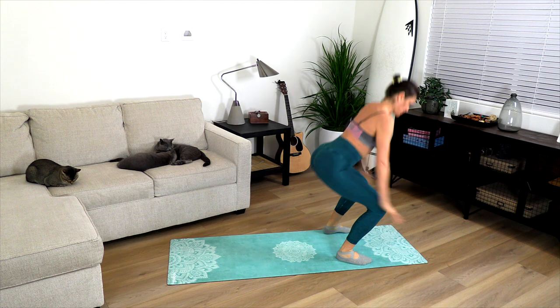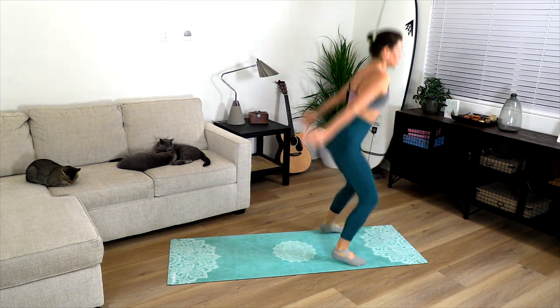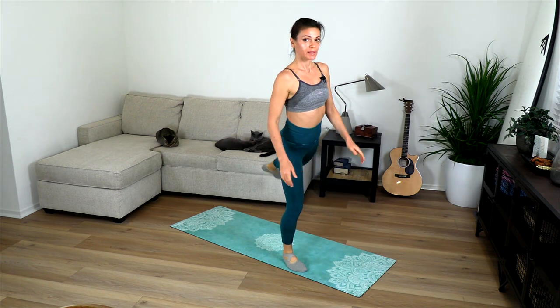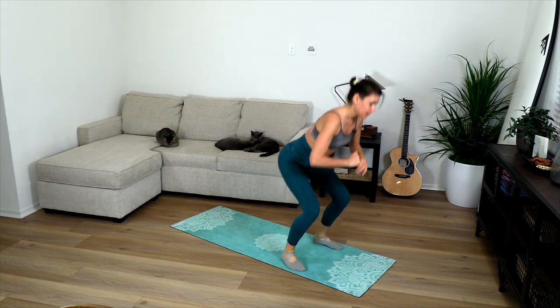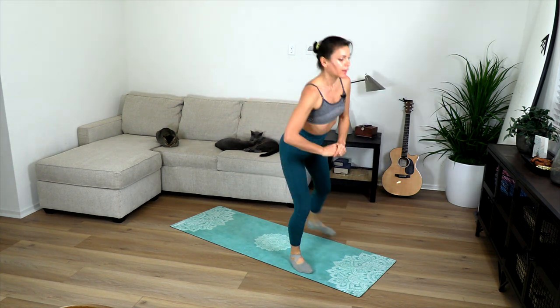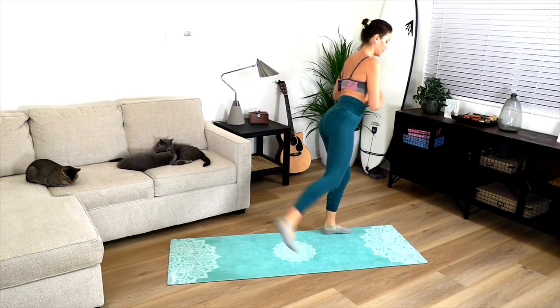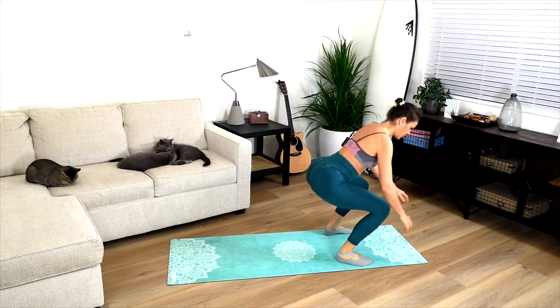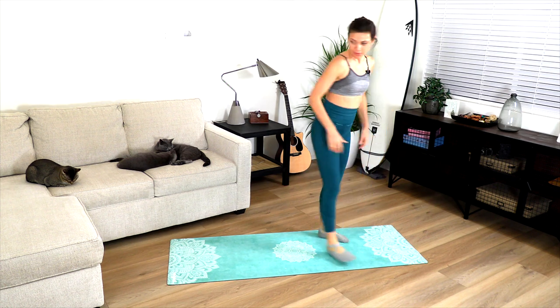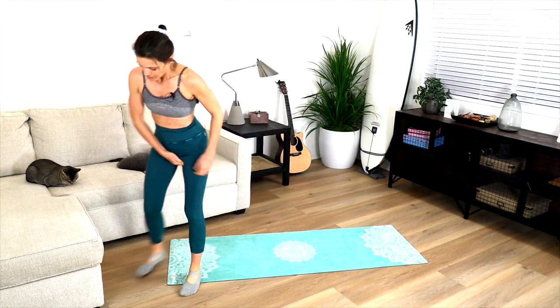Now we're going to add a hop — the hop is optional, of course, because I want to keep this all levels throughout the series. So you can come up and kick back, or hop and kick back. We're kicking back feeling the hamstrings — push your foot back for ten reps.